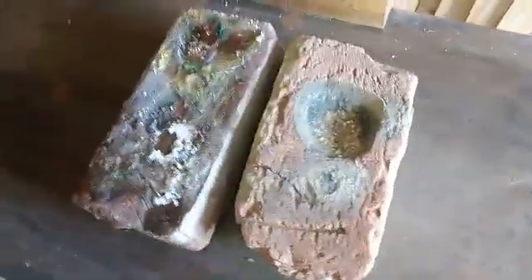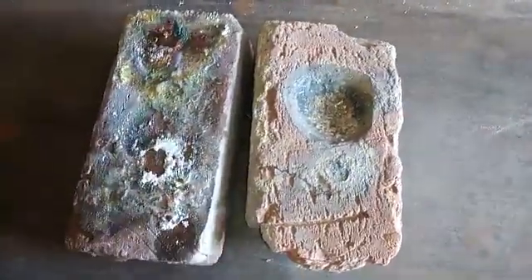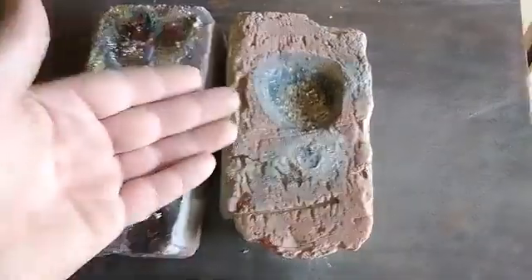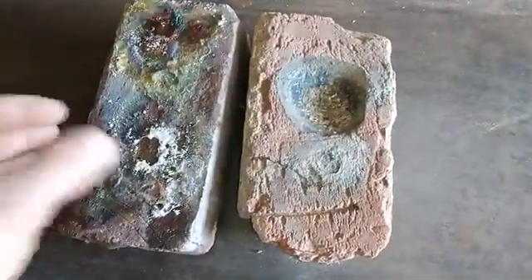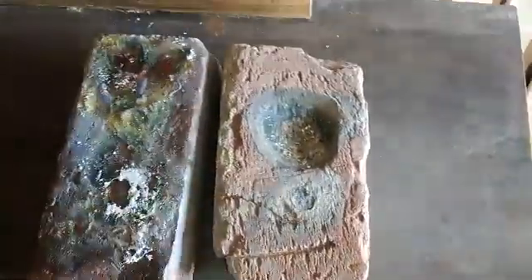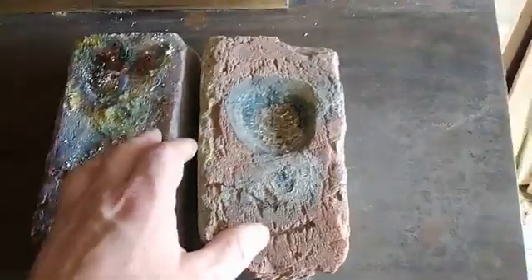What's up guys? Friendos here. Today we have a very simple video for you. You know that I use a lot of bricks to melt dirty metals and dirty slugs and of course silver, gold. It's very hard.